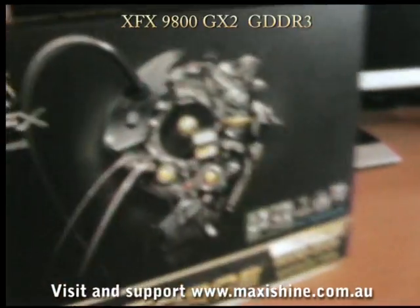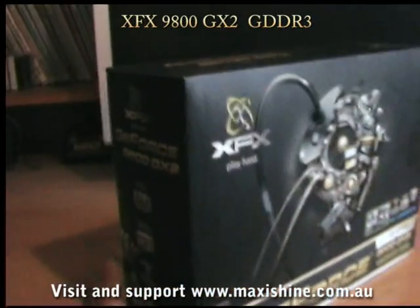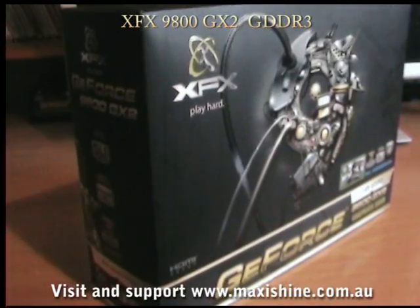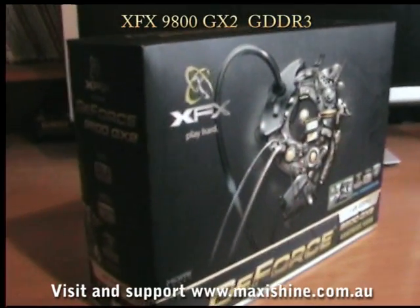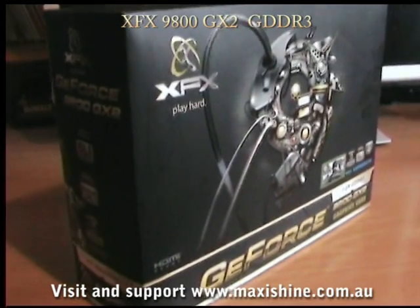The 9800GX2 from XFX. I'm going to be running these in Quad SLI, but at the moment I've just got one, as I only have one in stock. So we'll just do a quick unpacking and check out what the thing looks like inside.